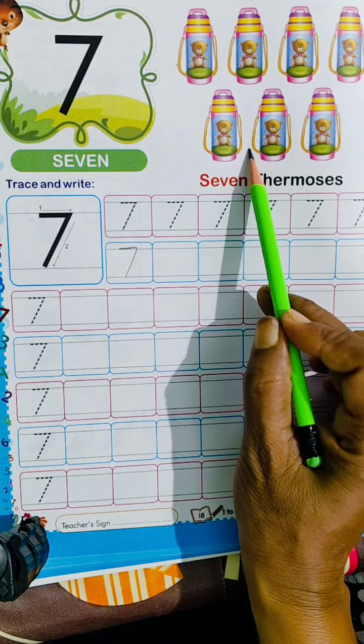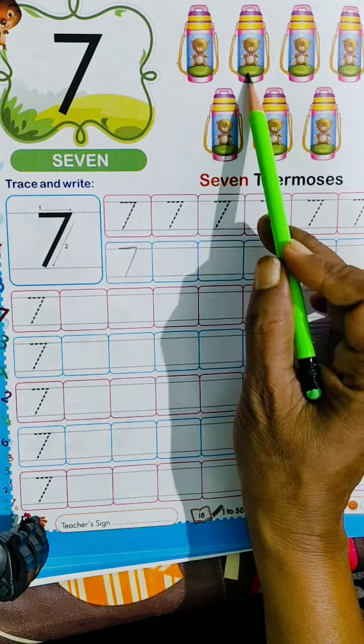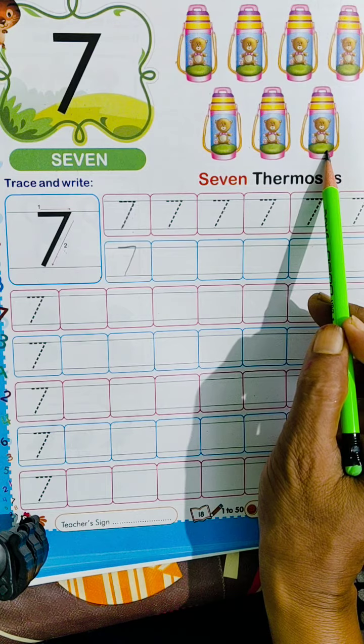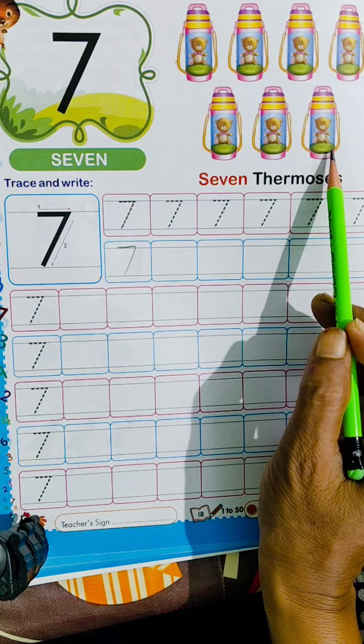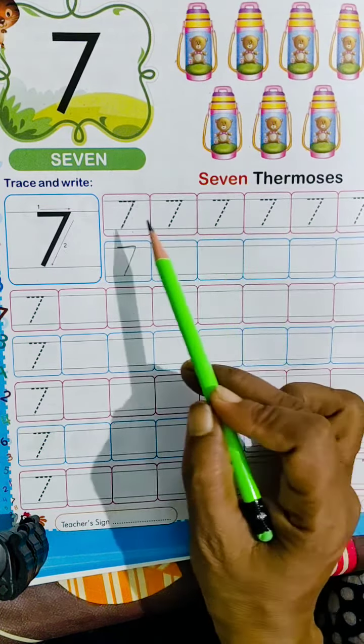Now we will learn how to write number 7. Here in this picture, there are 1, 2, 3, 4, 5, 6, 7. There are 7 thermoses.